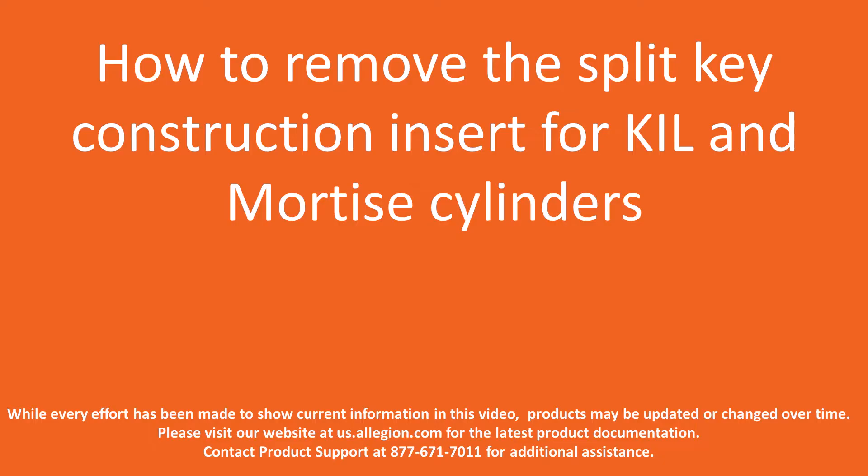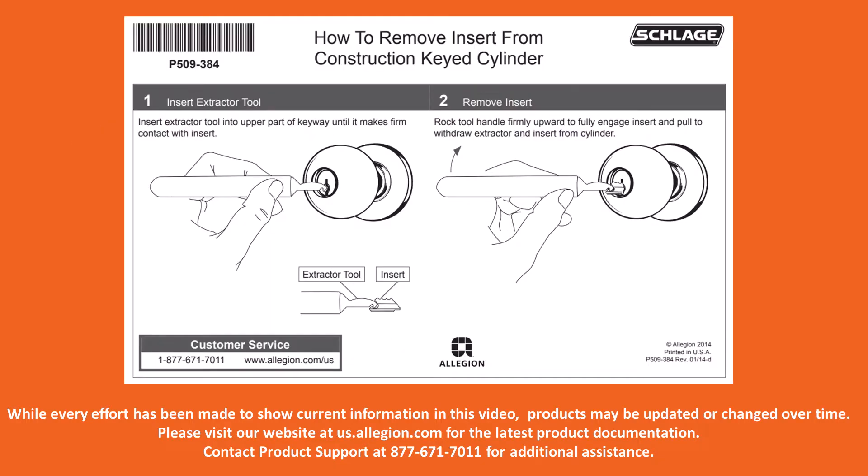In this video we will demonstrate how the insert removal tool 35-057 is used to remove the split key insert from both a key and lever cylinder and a conventional mortise cylinder. The same process would be used to remove the split key insert from a conventional rim cylinder as well. We will be using the Schlage instruction sheet, how to remove insert from construction keyed cylinder, part number P509-384.